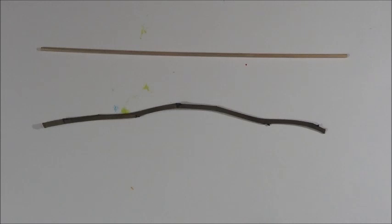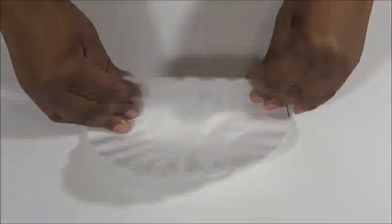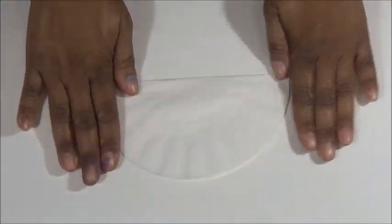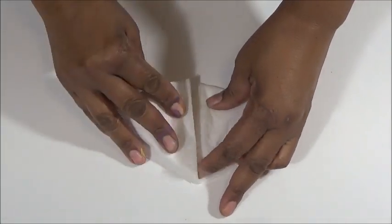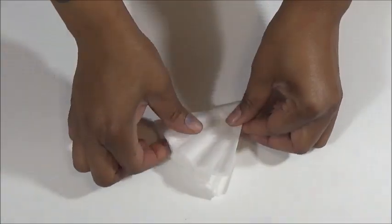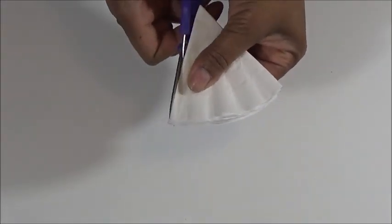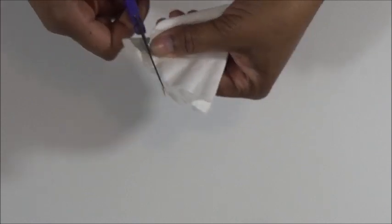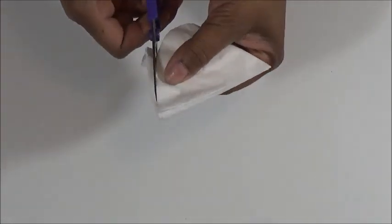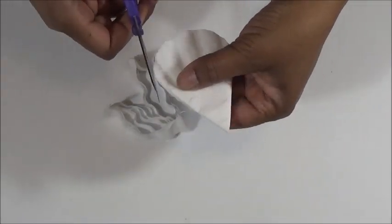We're gonna take three coffee filters, fold them in half, and then fold them in thirds. Now we're gonna cut off the edges of the coffee filters and then round it out to make the shape of a petal. Then we're gonna open it up and separate those sections into individual pieces.